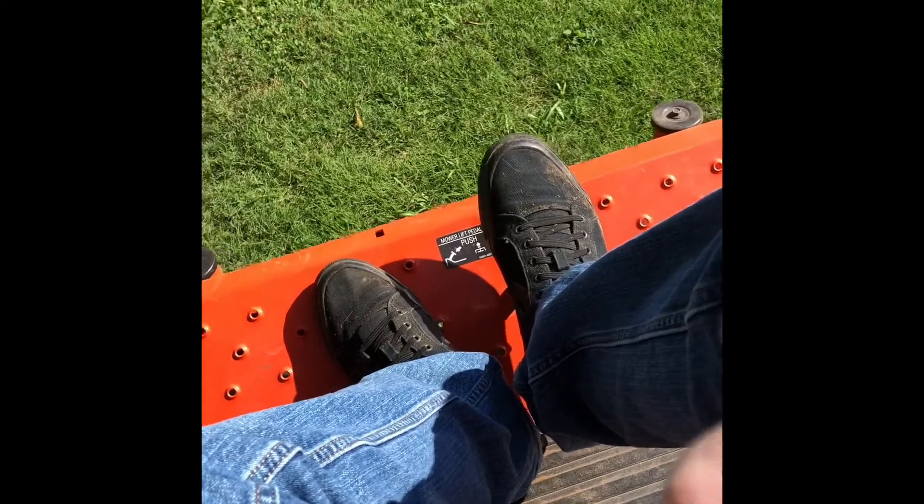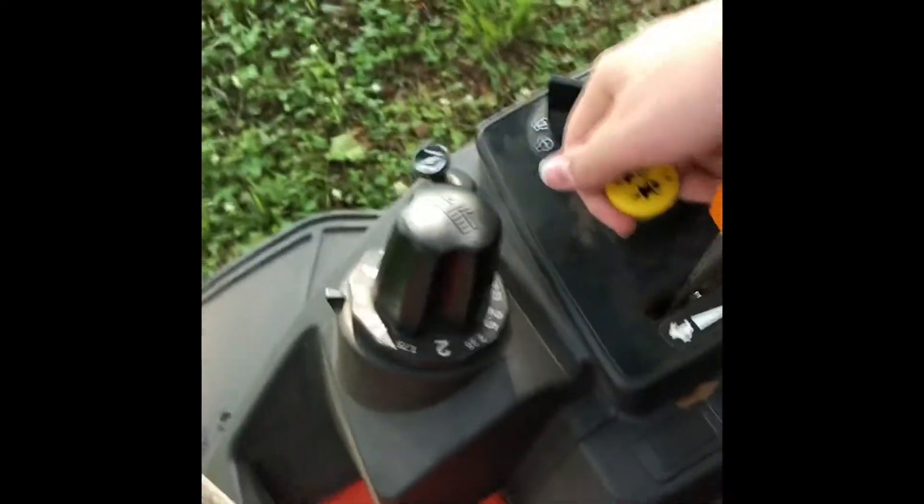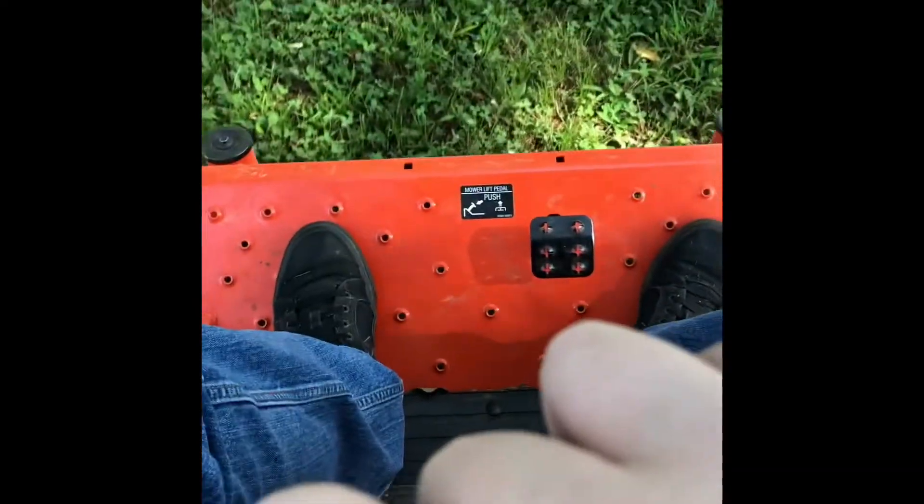That's how you start up a lawnmower. You can start cutting — you want to pull your throttle up and make sure the lawnmower's moving. I'll see you guys later. Bye for now.